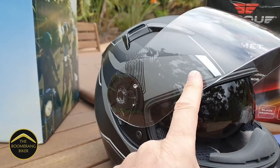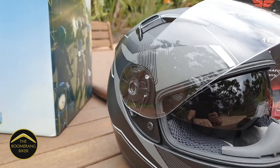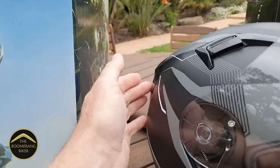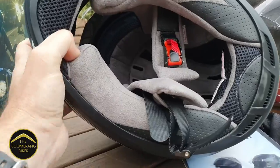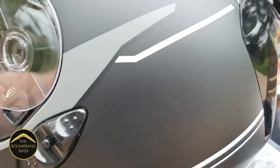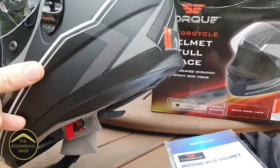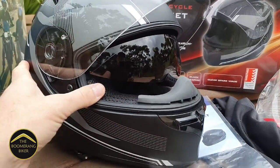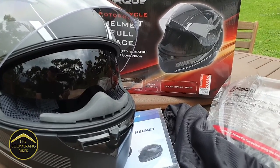The helmet comes fitted standard with a clear visor and an integrated set of drop-down sunglasses. There are air intakes at the front and on top, and exhaust ports at the rear. Flipping the helmet over, you can see it comes with a ratchet-type chin strap. Turning the helmet around, there's the Australian standard sticker on the rear. We haven't tried it on the bike yet, so let's go fire up the bike, put on the helmet, and give it a try on the road.